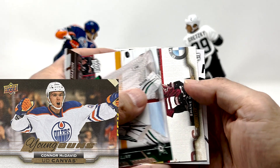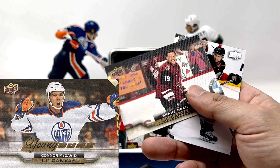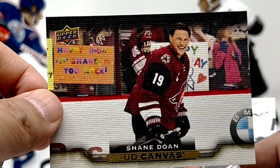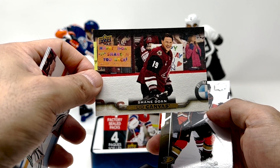It's a canvas, but it's only Shane Doan. Happy birthday Shane, you rock. Not the McDavid canvas.